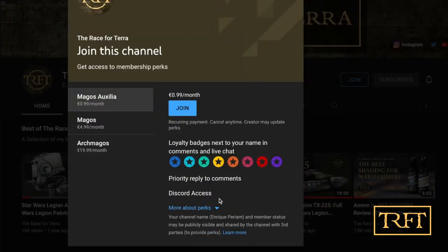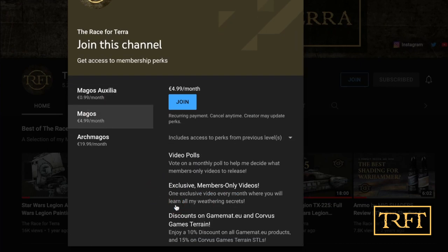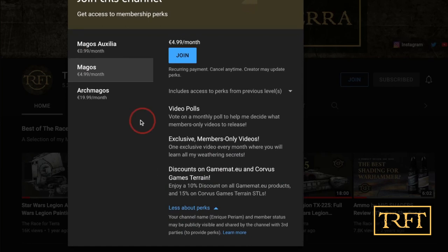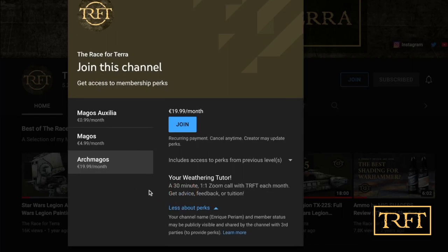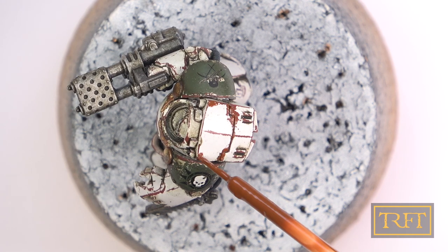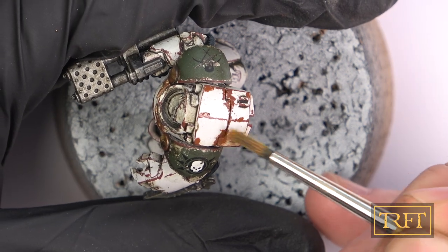If you're enjoying this video, consider joining the Res4Terra YouTube membership, which starts at only €0.99 a month. If you join the mid or top tiers, you will have access to exclusive members-only videos. In the next one, I will show you how I applied oils dry — not in a wash — to create shading on these three same Legion Terminators.